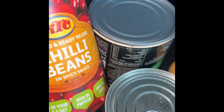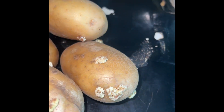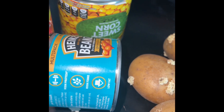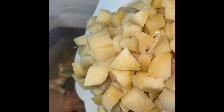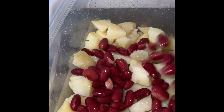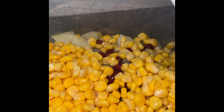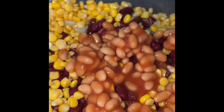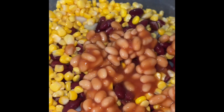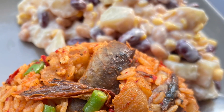For the salad I'll be using Irish potato, sweet corn, baked beans, and red kidney beans — well cooked and chopped. Cook the Irish potato and chop it. Add your corn, then follow up with baked beans. I don't like putting the sauce of the red kidney beans in my salad so I wash them. Here is the outcome of this delicious jollof rice — try out the recipe and give me your response!